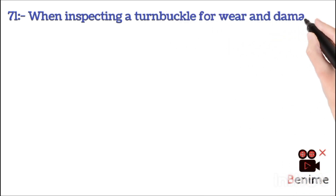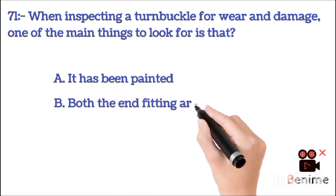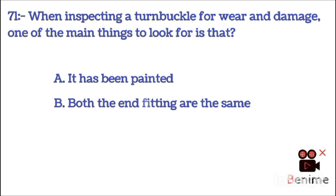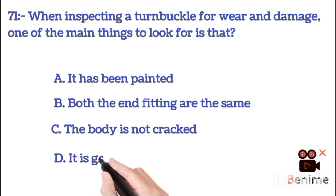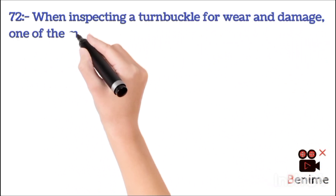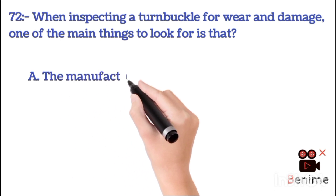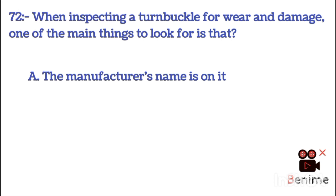When inspecting a turnbuckle for wear and damage, one of the main things to look for is: A. It has been painted. B. Both end fittings are the same. C. The body is not cracked. D. It is greased. The correct answer is C: the body is not cracked.